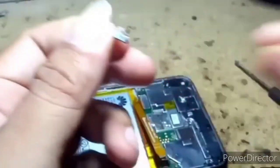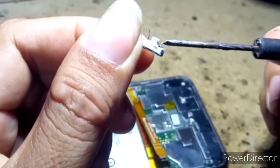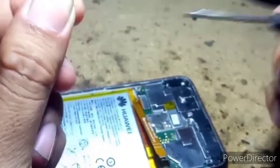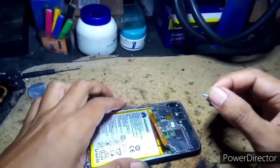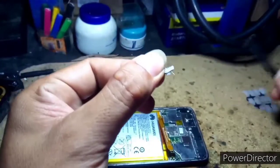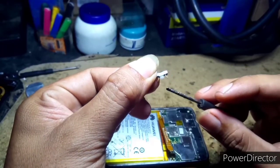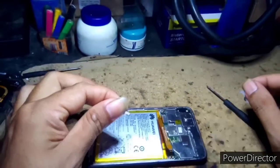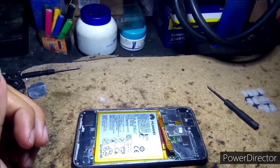Mga guys, gumawa na po ako ng buttons ng ating cell phone. At sa paggawa po nito, medyo pahirapan po talaga, mabusisi mga guys. Nakita nyo mga guys, meron siyang dalawang solid wire na yun na maliit. At yung purpose po nyan, paglagay natin dyan sa kanyang lagayan, i-upay po natin yung dalawang maliit na wire na yan. Dahil yan po yung nagsisilbing lock ng ating buttons, para hindi siya matanggal at hindi po siya malaglag sa kanyang lagayan.